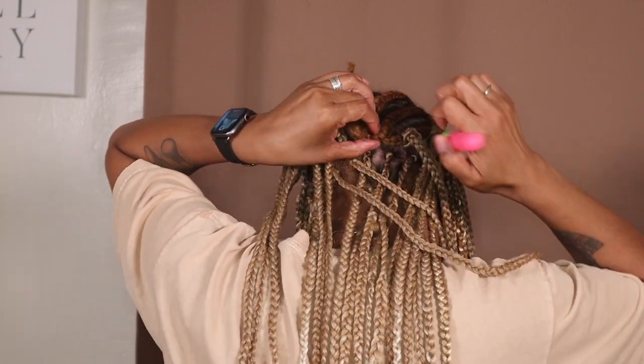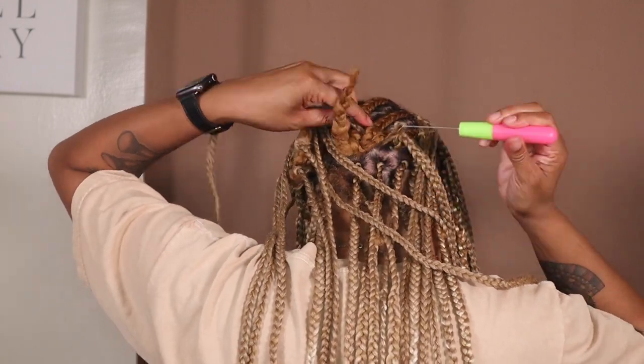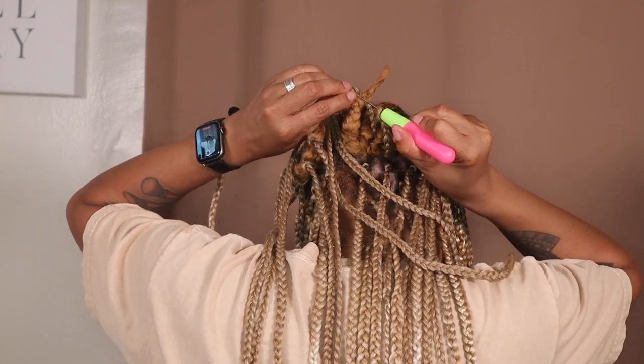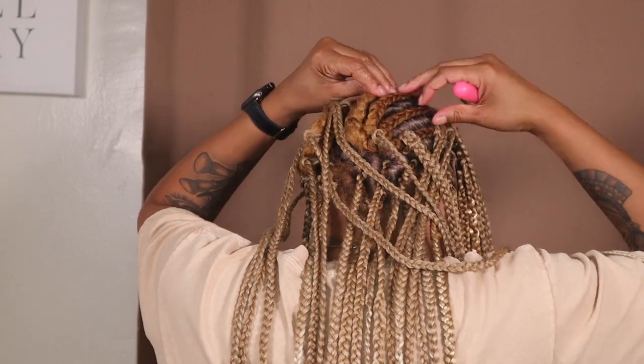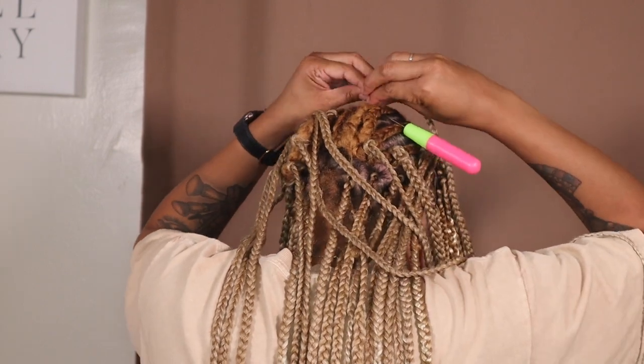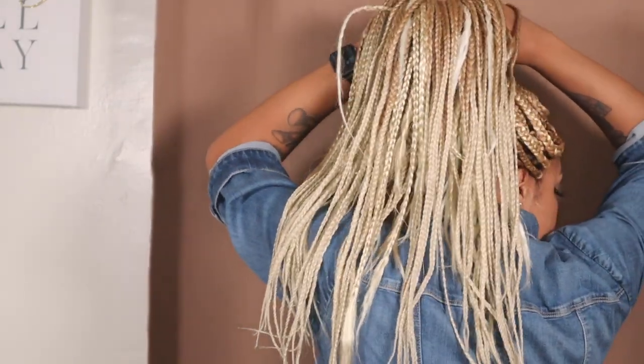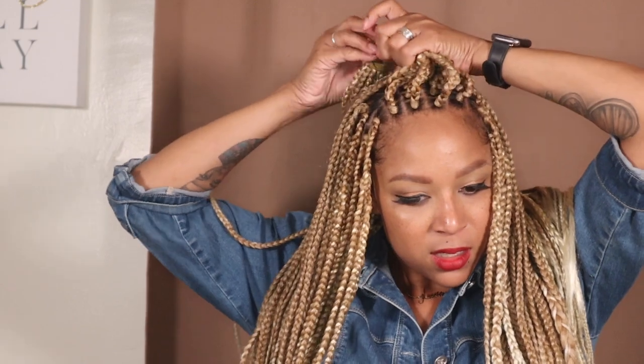Have you guys ever crocheted your own hair or tried crochet braids? Comment down below and let me know how you like them. You see that sticking up but don't worry about it — by the end it's taken care of. Tying it in, it's going to lay down. At this point it's officially laid. I'm just going to finish the rest and do it all around. This is the finished look — I like to pull it back. My hair is braided in a circle so I like to pull it back so it's out of the way.